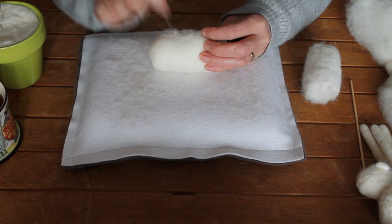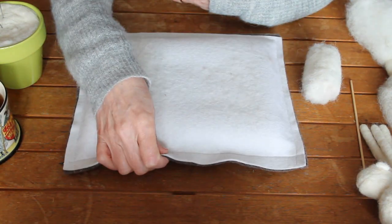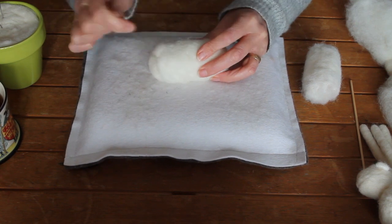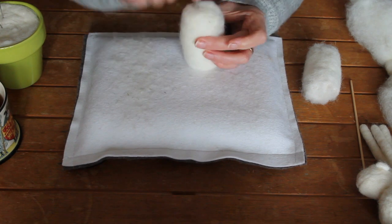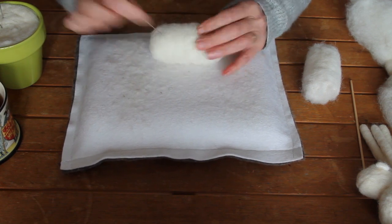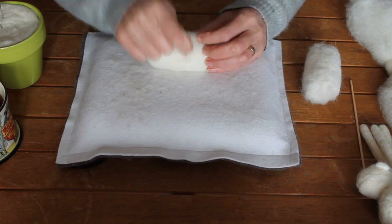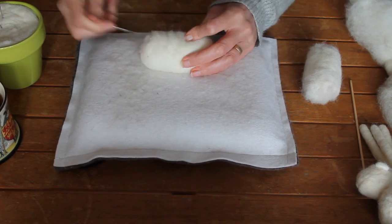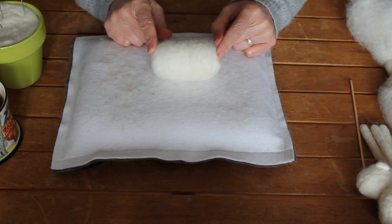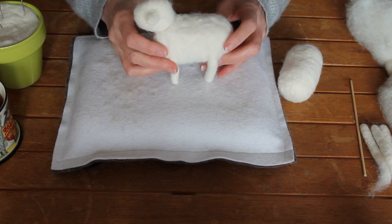I'm working on my wool felt pad on the white side, and I also have a darker side for when I'm working with dark wools. So, the next thing we want to do is make a head. If I can show you one without a fleece, you'll see where we're going.